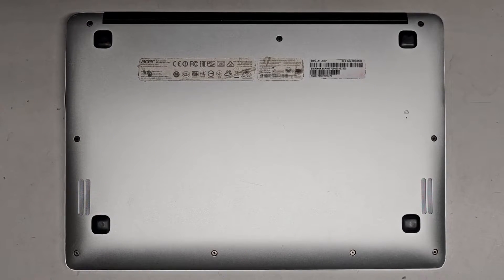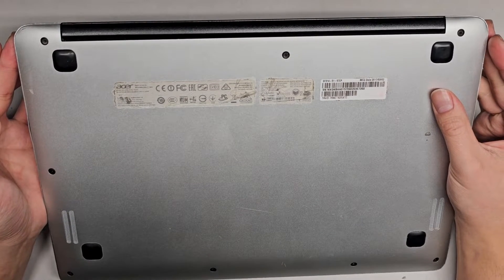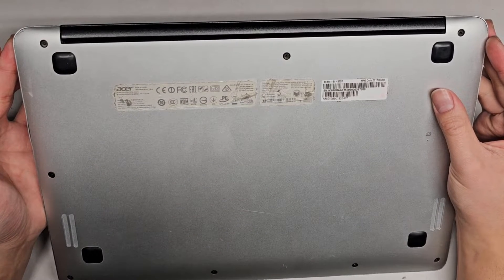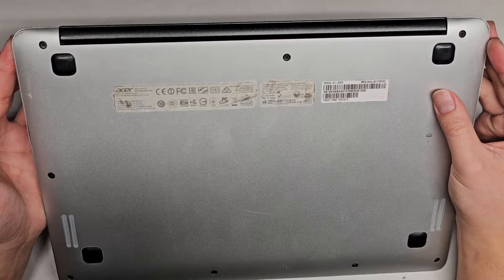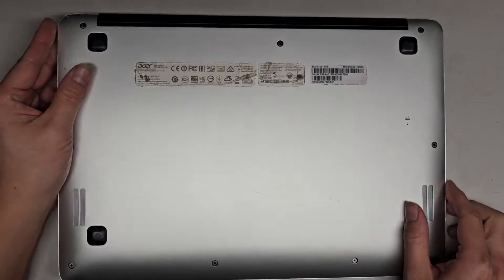I'm going to be showing how to open up and disassemble this Acer Swift 3. This is a Swift SF314-51, SF314-51-57CP.